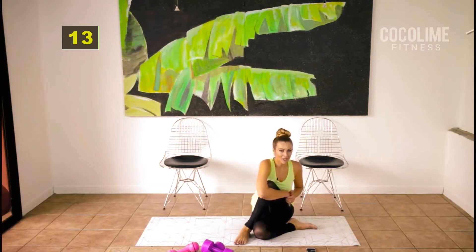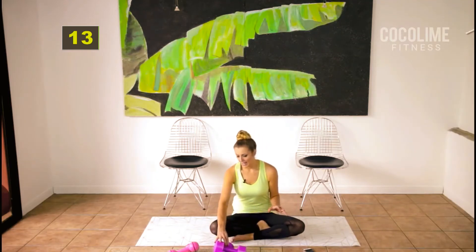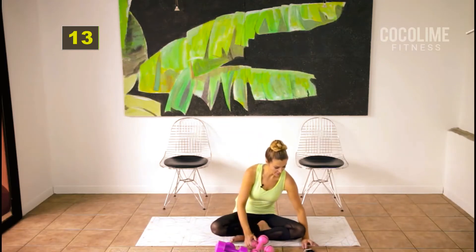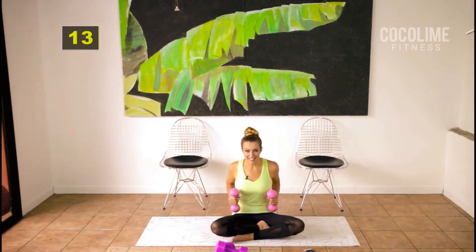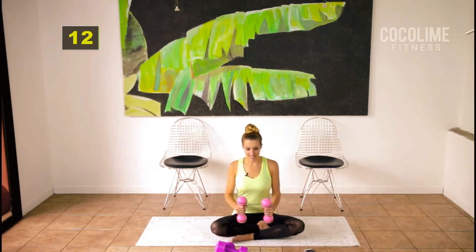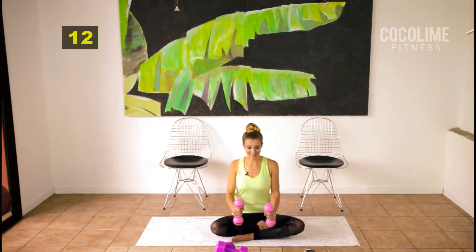Stretch it out! For the next set we're going to work the arms. I'm going to use my five pounds, but I would start off with two pounds or water bottles. Take your arms out halfway and then pull them back with your elbows to meet each other. Squeeze your abs, pull them in, sit up tall — don't forget posture. You don't have to do full extensions here because that can put strain on your neck. Just do little half pushes and isolate the upper back — squeeze those lats together.